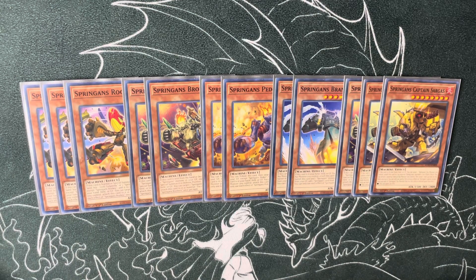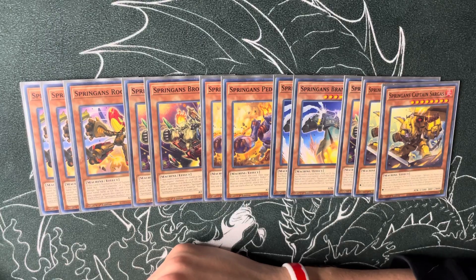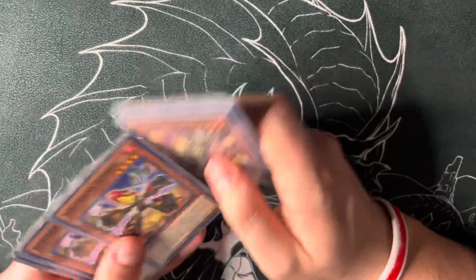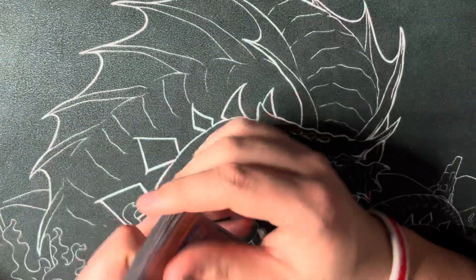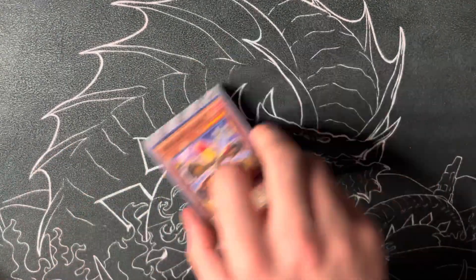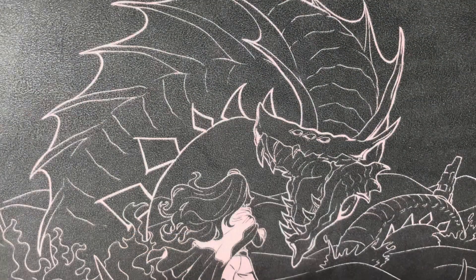As you can tell, none of them really feel like legit starters — they're all kind of extenders and end board pieces. That's probably the biggest flaw with Springans: they don't have a normal summon. If they had a Stratos it'd be so crazy good for the deck because you'd be able to summon it on your opponent's end phase almost every turn, get a search, and that would be so impactful. But unfortunately no dice.